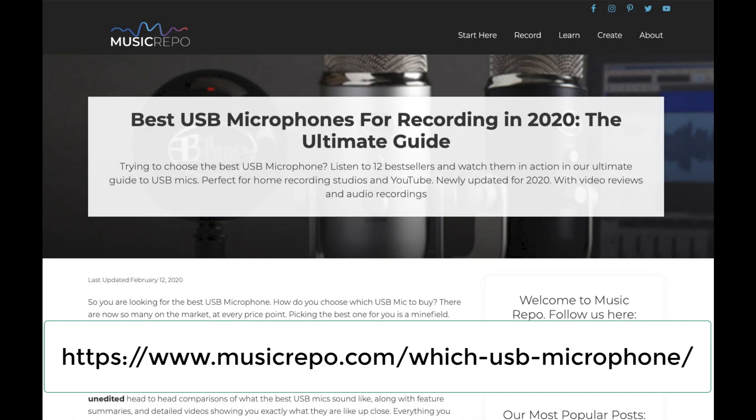This video is one of a series of reviews where we have tried out all the most popular USB microphones. You can compare all the mics and listen to the original recordings if you visit this page on our website.